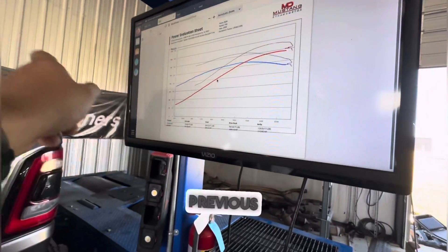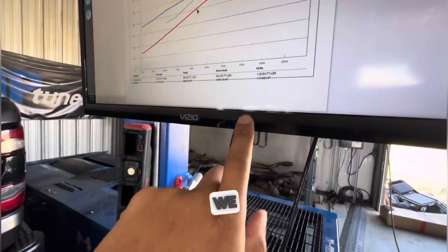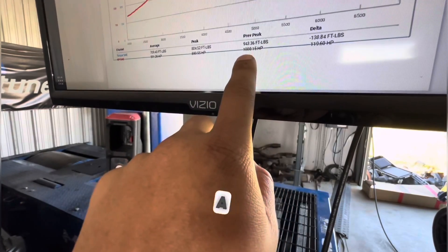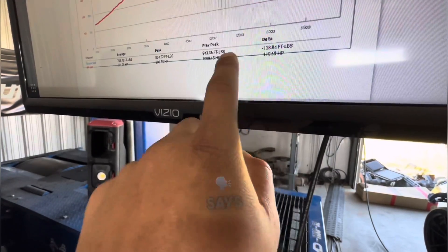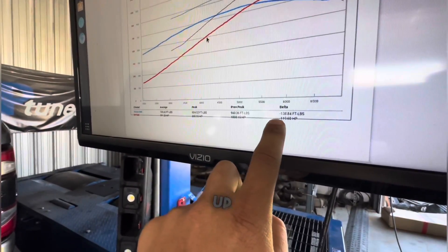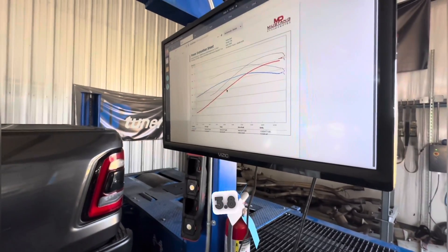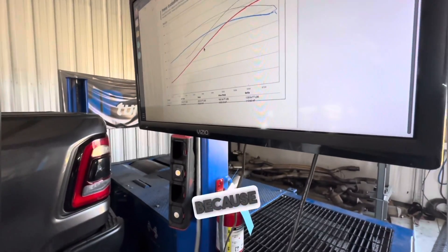Let's look at the numbers before and after. Horsepower is the red line, torque is the blue line. The previous peak horsepower was about 880 and now we're at 1,000. Torque came in at 804 and now it's 943 foot-pounds. The delta shows negative because I overlaid the previous run first, but it actually picked up 138 foot-pounds and 119 horsepower at the wheels from a blower swap — no pulley change, nothing. We literally went from the 3.0 to the 3.8 and saw about 60% more air from the data logs.